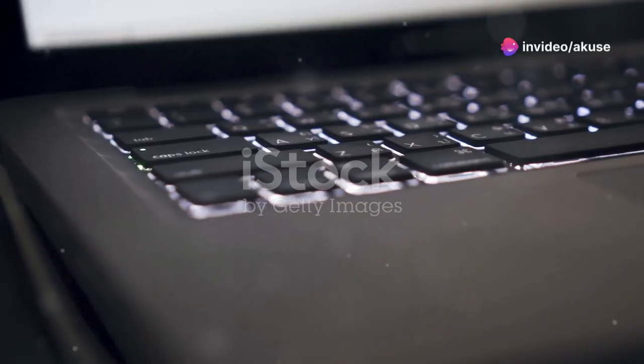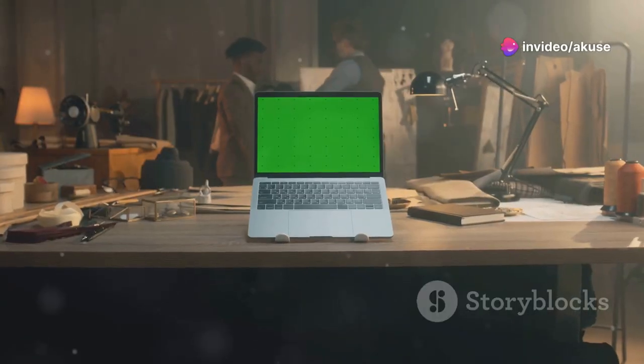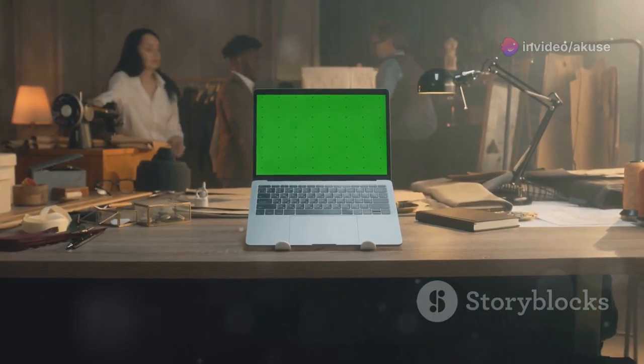Hey everyone! Today, I'm super excited to talk about something that's really caught my eye in the tech world. It's the new MateBook X Pro Global version.